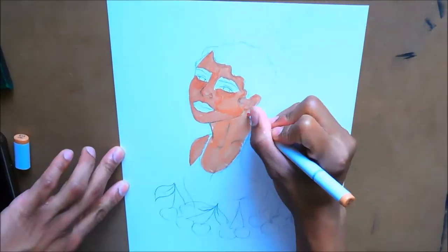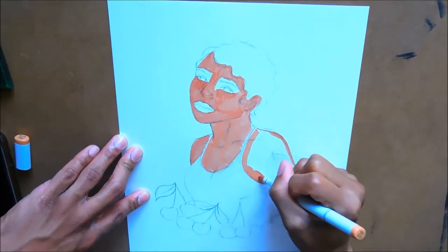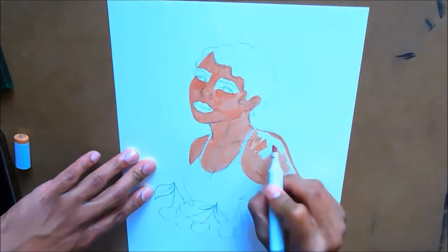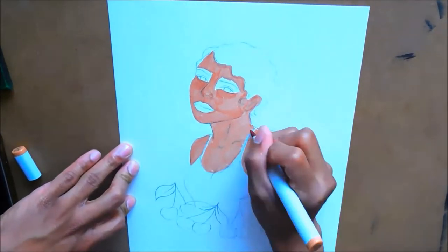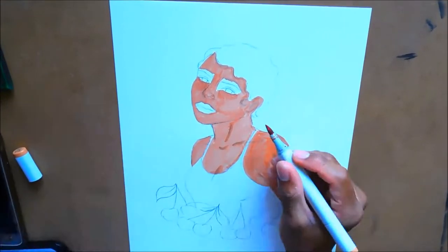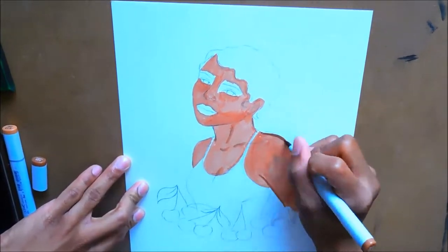In this video today we are working on an illustration, continuing my Fruit Girl series. Today's illustration is focused around the fruit cherry. My music inspiration was obviously Kehlani, and the tattoo on the arm was inspired by my mom, because she has a cherry tattoo on her arm.